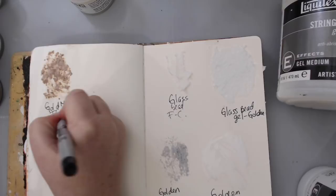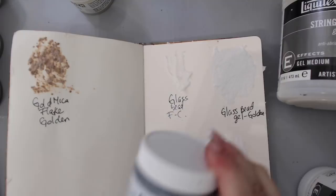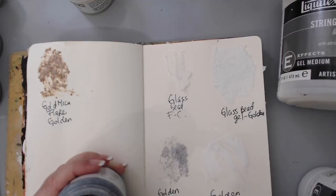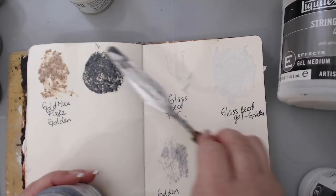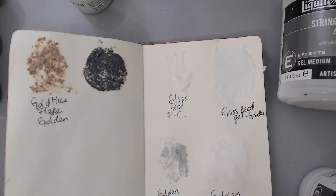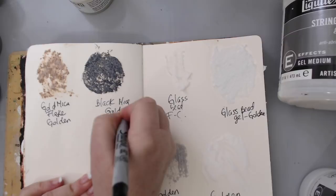I'm labeling this 'gold mica flake - Golden.' Then there's the black mica from Golden — same idea but creates a black texture, which is really cool. It dries clear so you only see the flakes. The difference from texture paste is that texture paste dries opaque, while these dry clear. It's still really useful for painters and mixed media artists because it adds that extra oomph to the page.